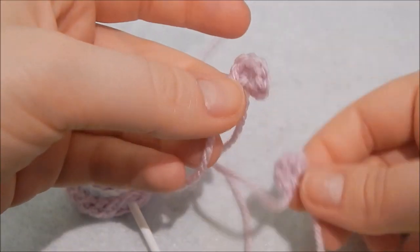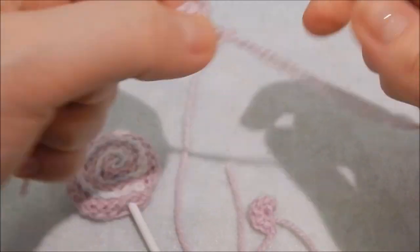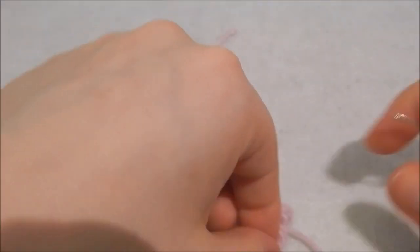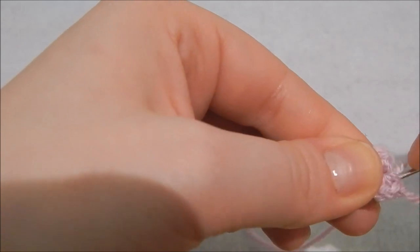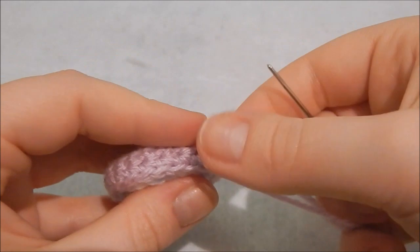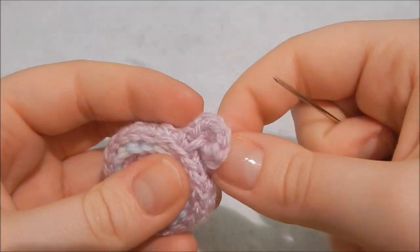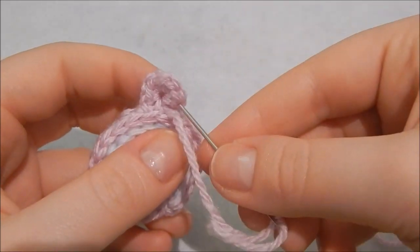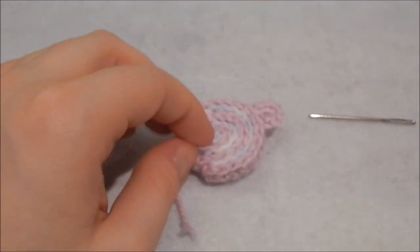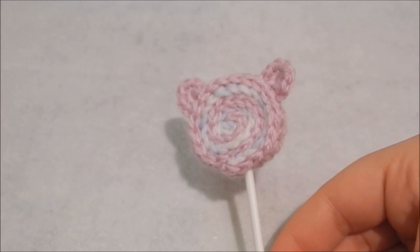I have both ears here. I'm going to sew in one of the ends and then sew them onto my little lollipop. So now our little bear lolly has ears, which is super cute. Now it's time for the face.